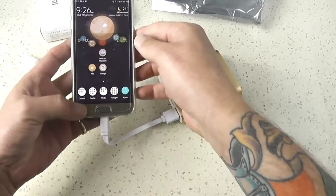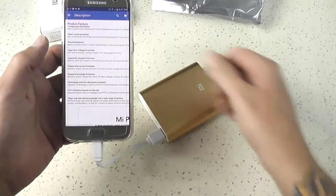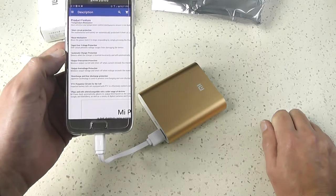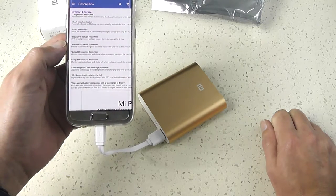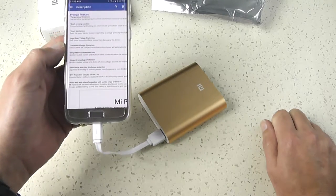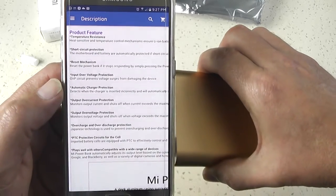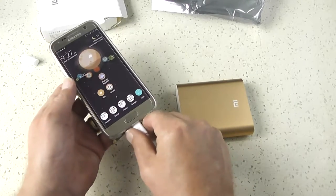I'll just show you where I bought this from on eBay — $14. It's got short circuit protection, reset mechanism, input over-voltage protection, automatic charger protection, over-current protection, over-voltage protection, and protection circuits for the cells. You can basically use it on anything that you charge via a micro USB port. Pause that if you'd like to read the rest of it. We'll just make sure it charges through a wall socket.